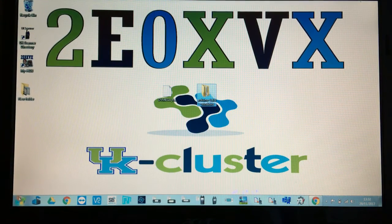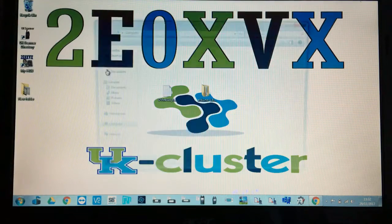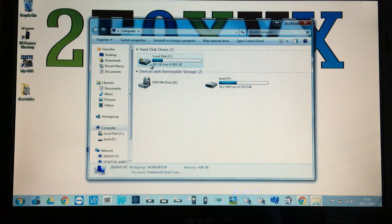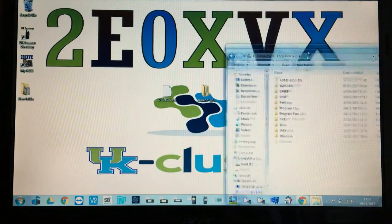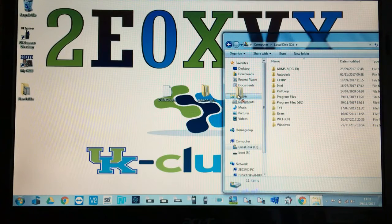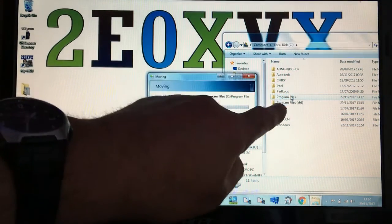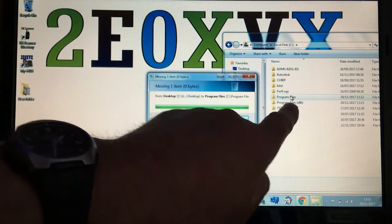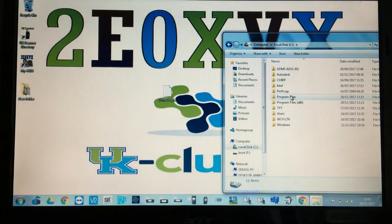Go to My Computer, click on the C drive, and you'll see your folders. Since I have a 64-bit computer, I click and drag the Arduino folder into the Program Files folder. If you have a 32-bit computer it goes into the Program Files (x86) folder instead.